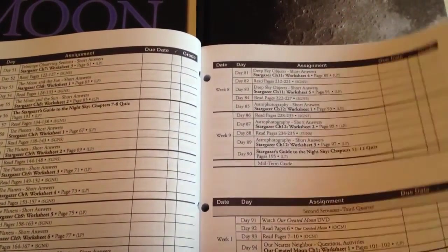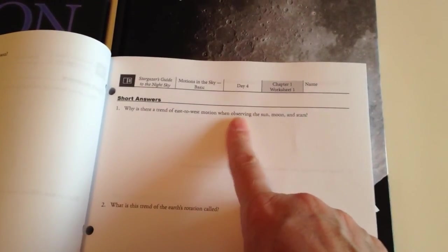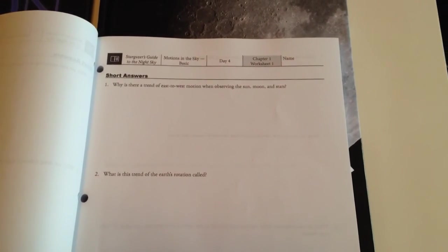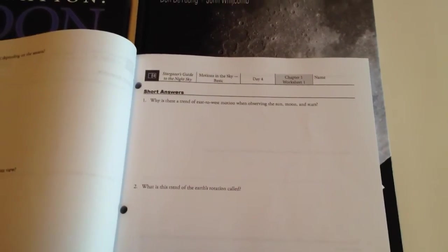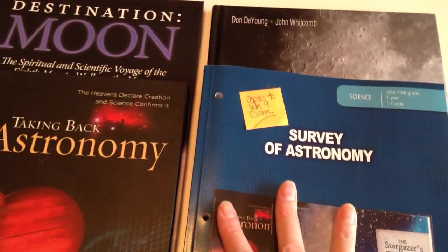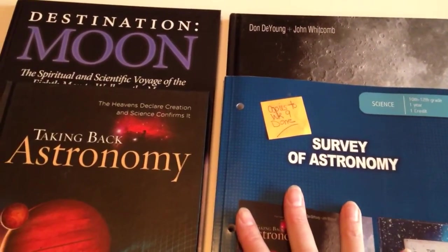Each book will have worksheets for the chapters, and what you do is print these off. The student will read whatever they're required to read, answer the questions, and then use them as their study guide for their tests, which are also included. That's how easy it is. I haven't gone through here enough to see if there are any experiments yet — I just haven't had the opportunity. I'll let you know about that down the road.